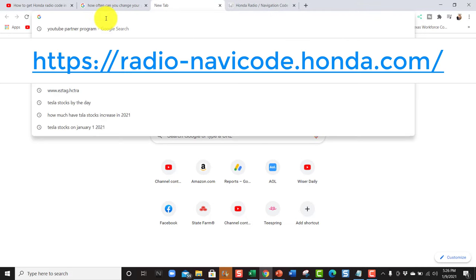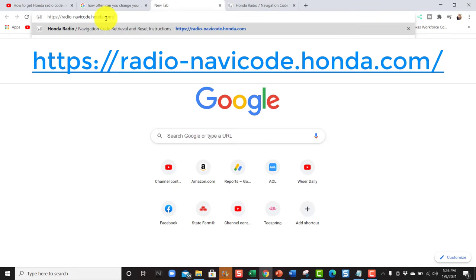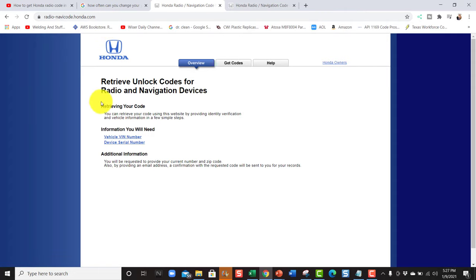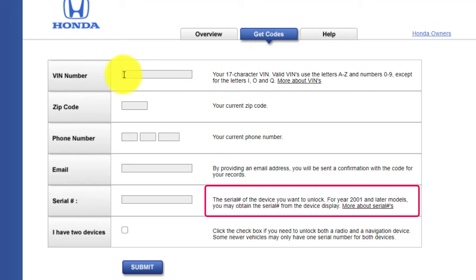What you want to do is log on to the website — I'm going to put it in the description below so you can click the link. Once you log on, go up to the top. Make sure you have the VIN number and the serial number, then click 'Get Code' and fill in the information.